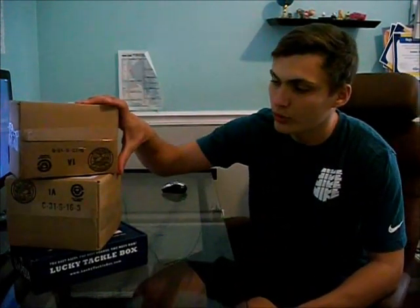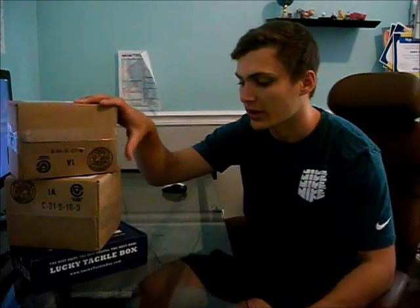It's going to be a great day when you come home and you don't have just one but three boxes full of baits ready to be opened. I know the top two are both from Bass Pro Shops and I also got my Lucky Tackle Box in today. So we're just going to start in.